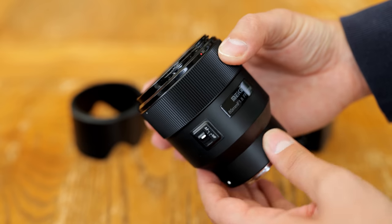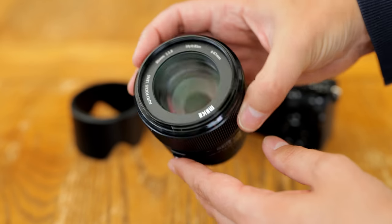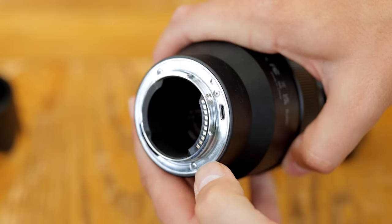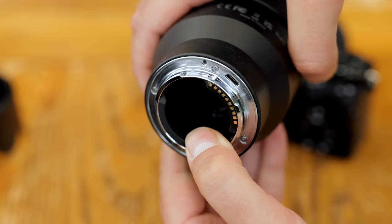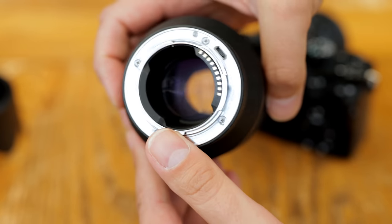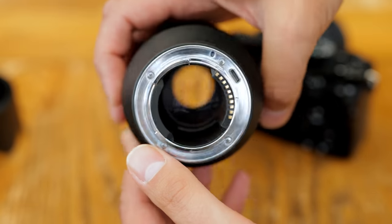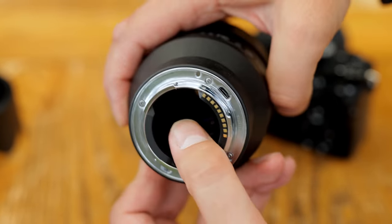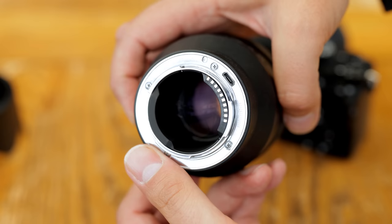The build quality here is cheap and cheerful. The lens is lightweight, feeling hollow and a bit plasticky, and there's a large gap between the rear glass element and the lens mount, which leads me to believe this could be an old optical design originally intended for digital SLR cameras. The rear mount is at least made of metal, but there's no weather sealing to be seen here. There is a micro USB port, though, for future firmware updates.